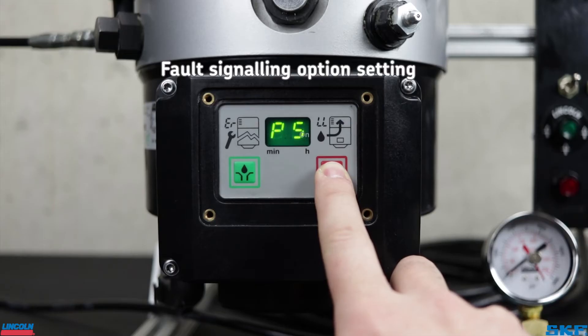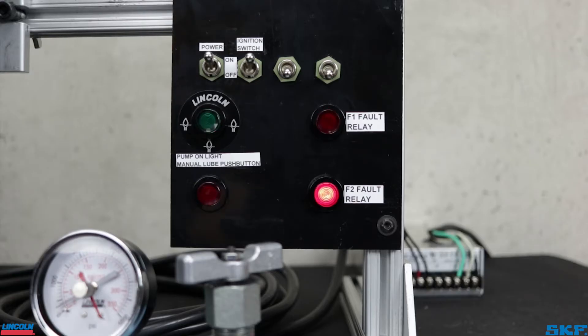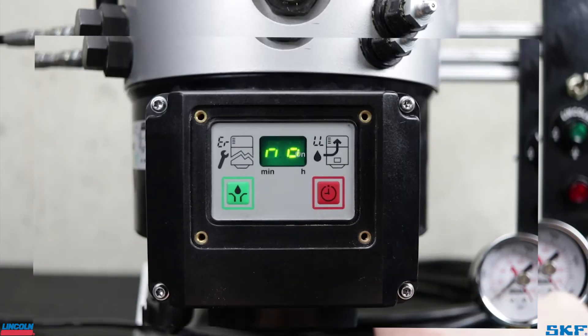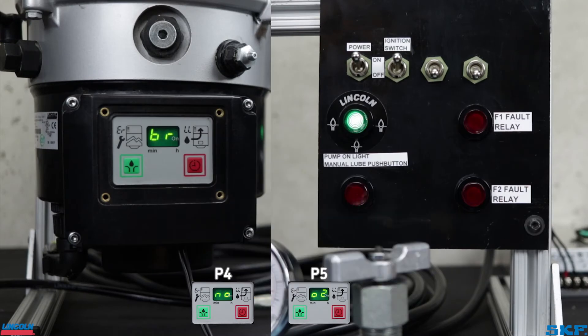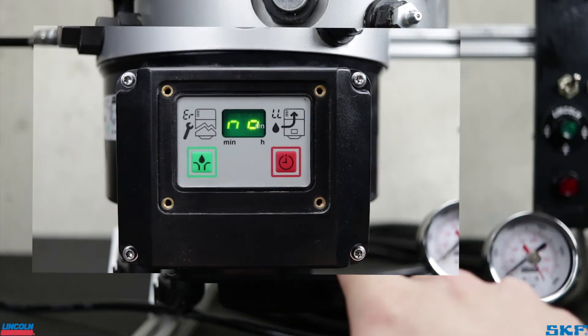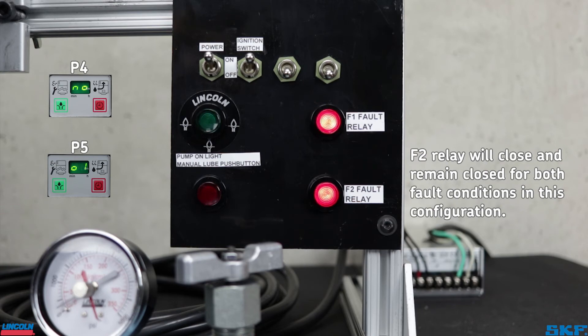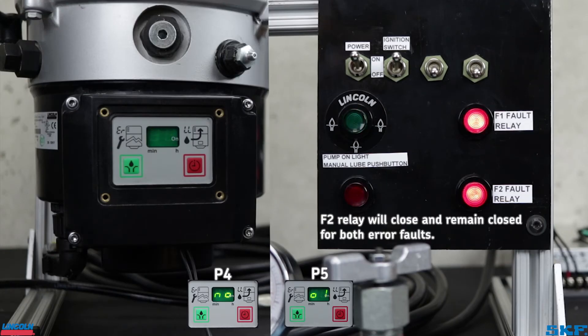P5 is the fault signaling condition. Factory setting is O2, or option 2, as shown here. This means the different fault signals are separated between the two fault relays. For example, with P4 set to normally open and P5 set to O2, if you receive a low level code on the unit, it will close the F1 relay contact on the board and illuminate the corresponding light. Should a pressure error fault occur, the F2 relay contact will close and illuminate the corresponding light to signal a pressure fault. Now leaving P4 at normally open, but setting fault signaling to O1, or option 1, this sets the F1 relay contact up to receive both faults in the form of codes. If a low level trips, the relay will repeatedly open and close, flashing a light on the panel. If a pressure error occurs, the F1 relay will close and remain closed, or turn on the light.